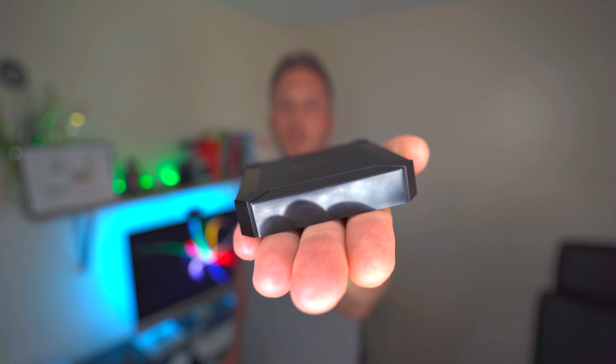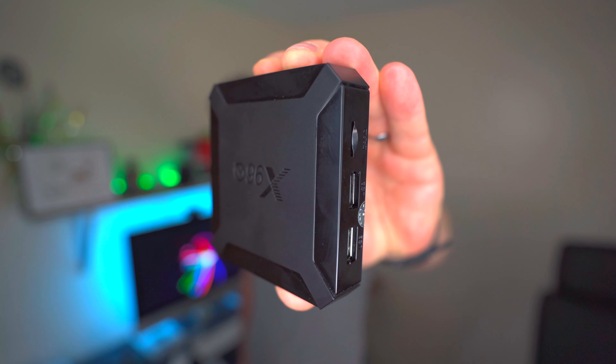Now if you do find this video useful just think about sharing it. Remember this is a budget Android box but it's freaking awesome. You will be impressed with this box and you probably will end up buying it. I'm going to do my best to show you around it and show you what you'll expect once you receive it at home. Oh, and one more thing — it is absolutely tiny. Look at it.